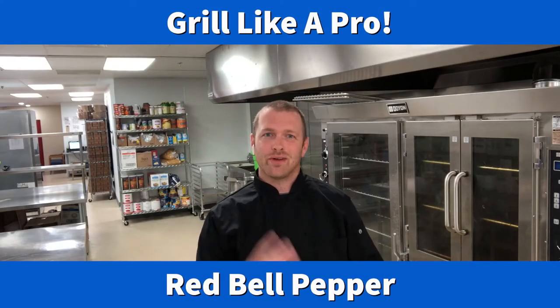Hello everybody and welcome to episode 3 of How to Grill Like a Pro. Today we're going to take a little sidestep from the grilling and talk about how to prep your produce properly, starting with the red bell pepper. Let's do this.